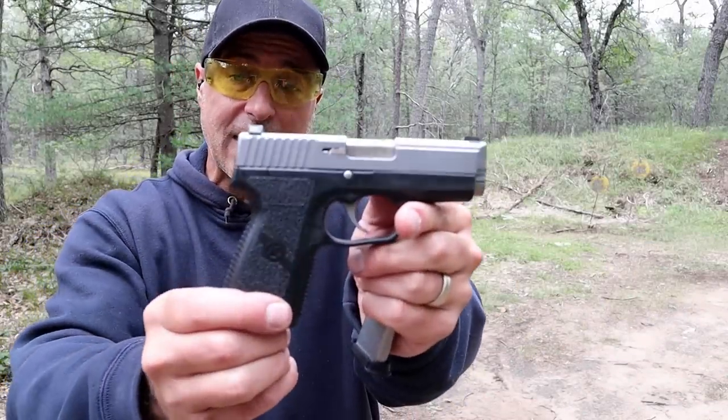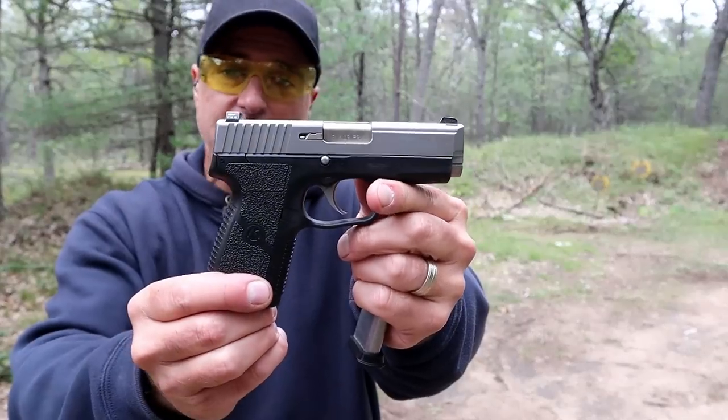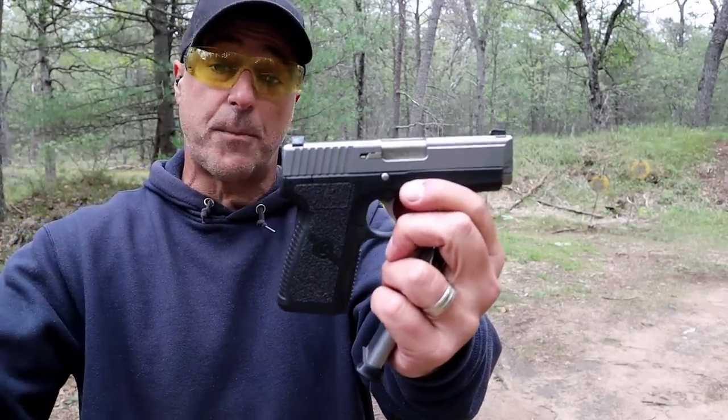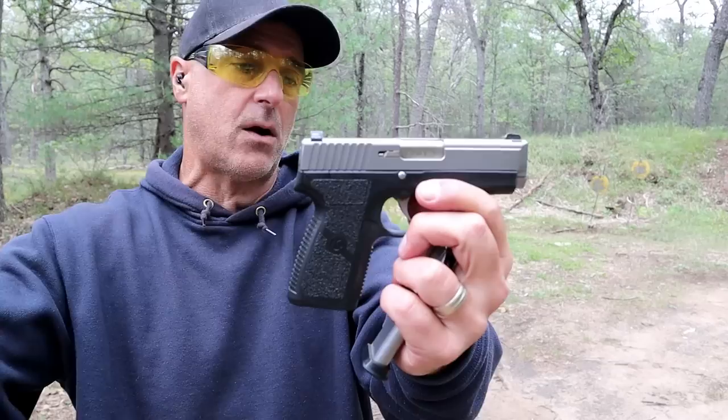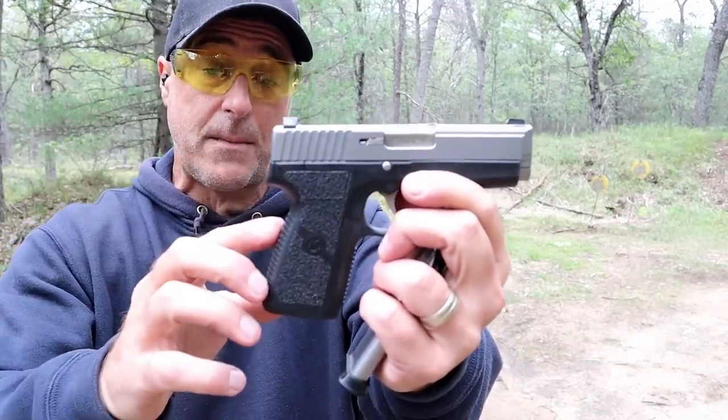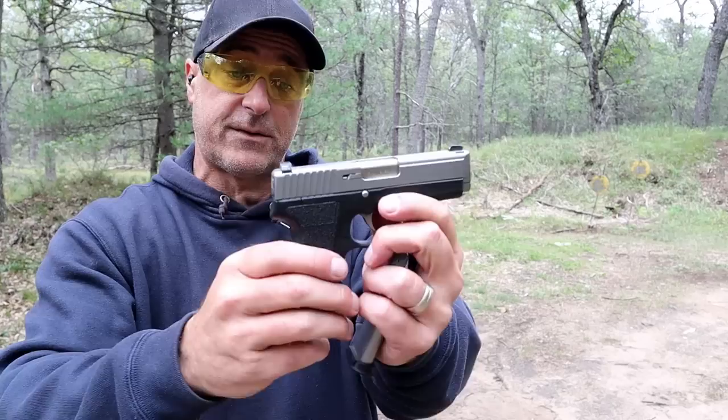Hey there friends, thanks for checking in at the range. Today we're looking at the Kahr P9. I've had this for a while, definitely part of my carry rotation. I love the pistol. I speak very highly of Kahr Arms — I think they make great products, whether it's the polymer frame or the steel frame handguns.